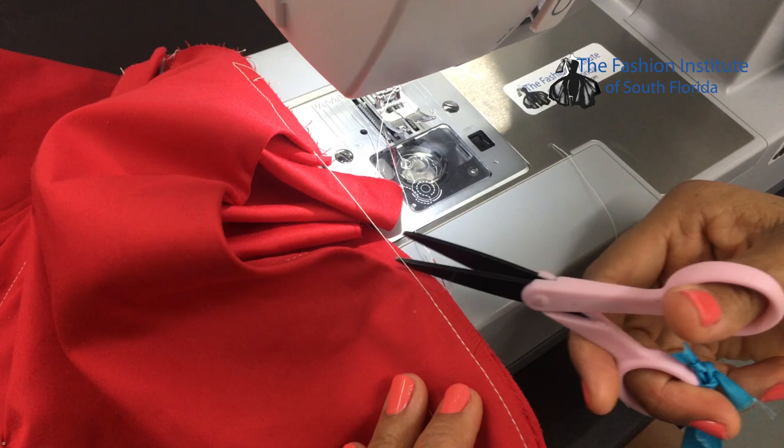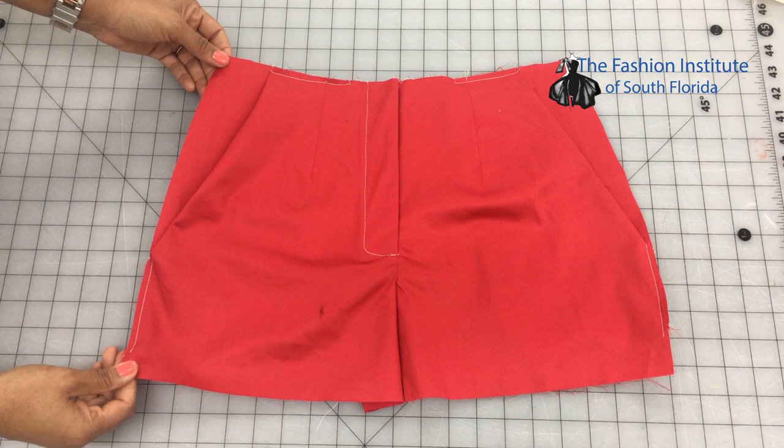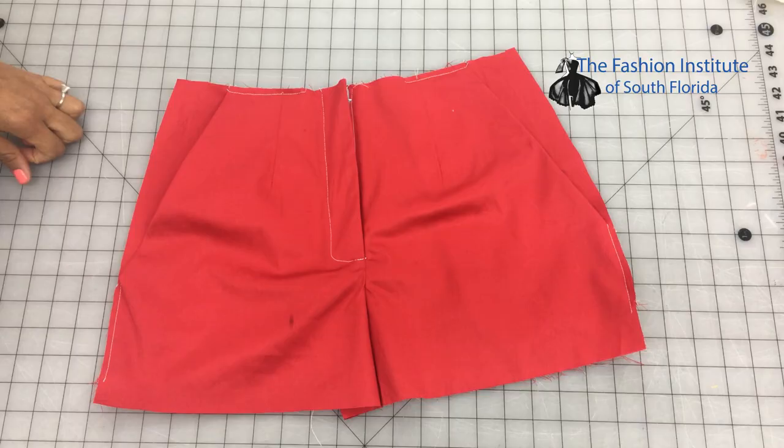Here you can see the final product. I've shown you how to do a fly and side pockets so you can make the perfect slacks. Thank you so much for watching. Now that you've learned how to do slacks with a fly and pocket, I'm looking forward to your pictures — tag us on social media and don't forget to tag us, we might have a surprise for you. Happy sewing!